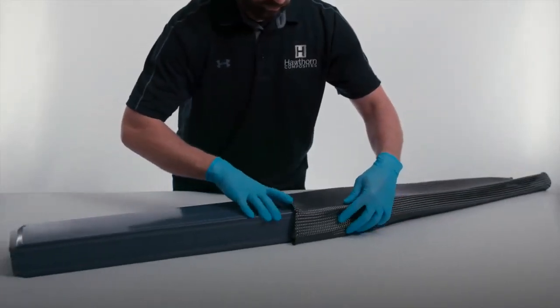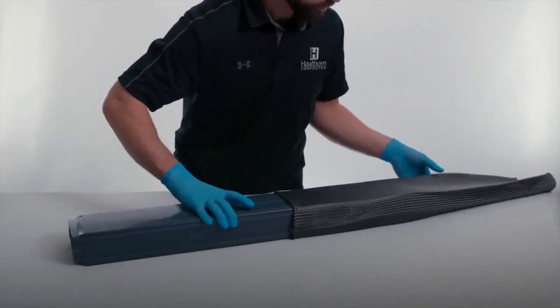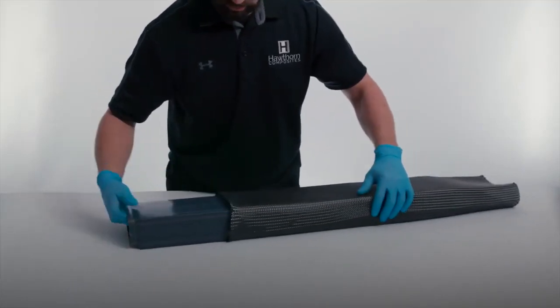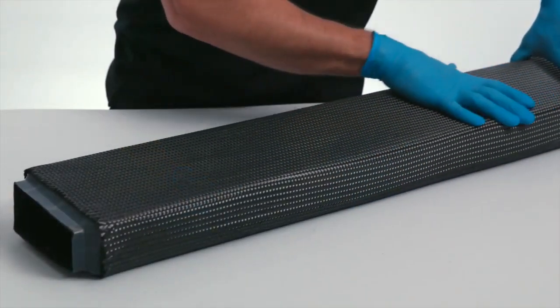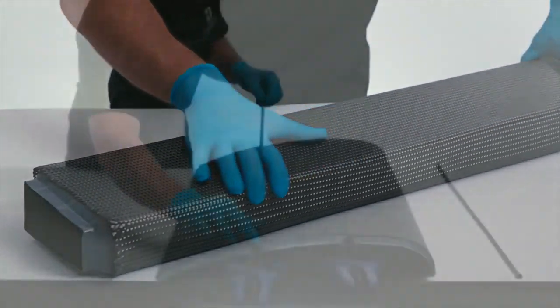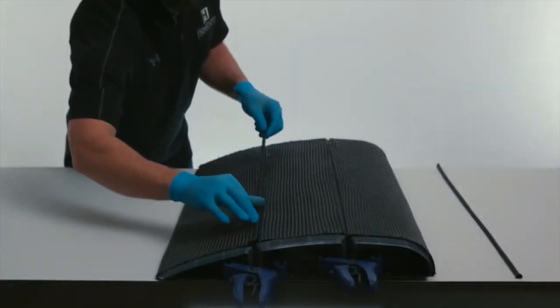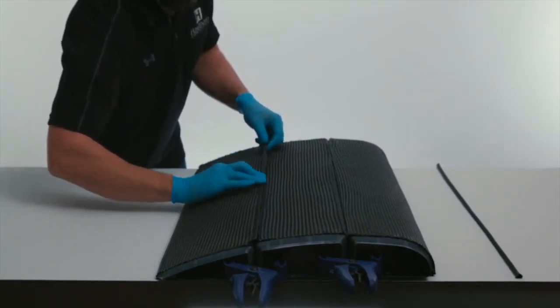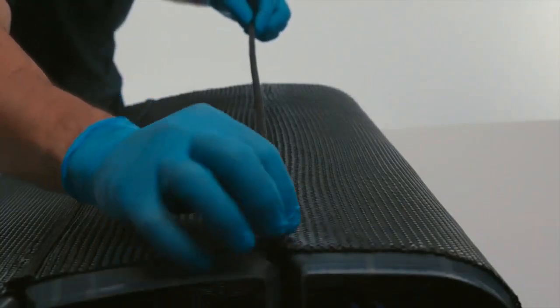To start, we pull braided biaxial dry carbon fiber sleevings over each of the three smart tools to create the shear webs and part of the structure of the control surface. The smart tools are fixtured together to prevent shifting, and then pre-shaped dry carbon fiber noodles are secured at each smart tool interface.